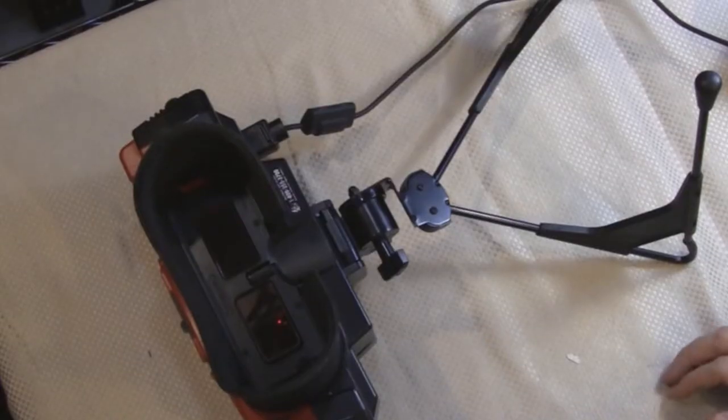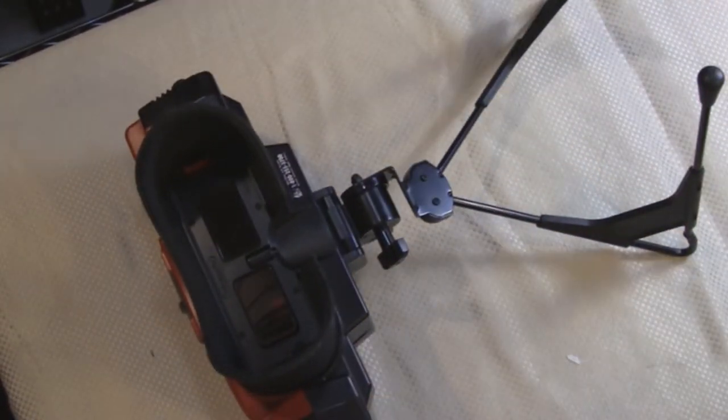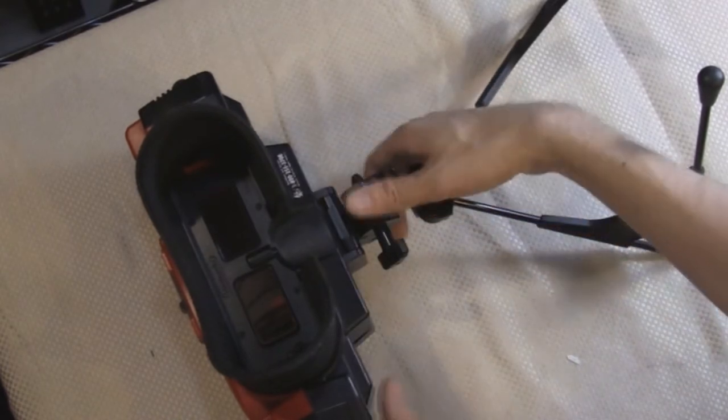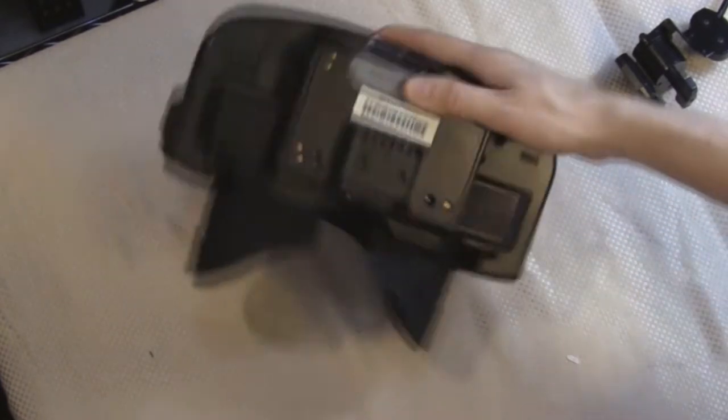The first thing I'm going to do is make sure that the power is unplugged, and I'm going to do it by just unplugging this right here. And then I'm going to remove the stand, and I'll go ahead and remove the game as well.